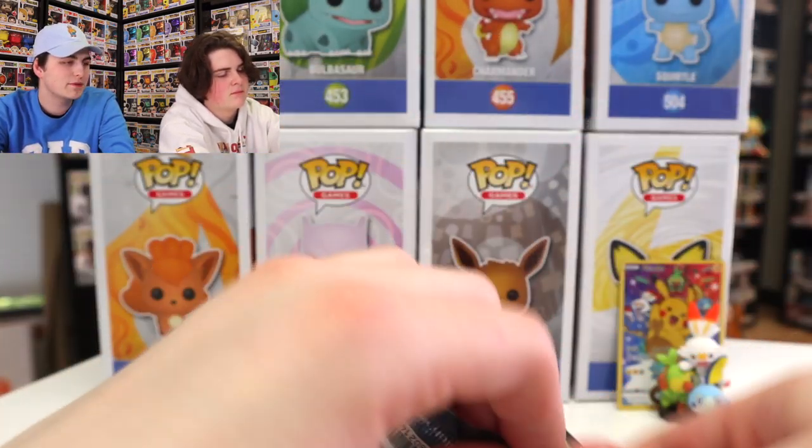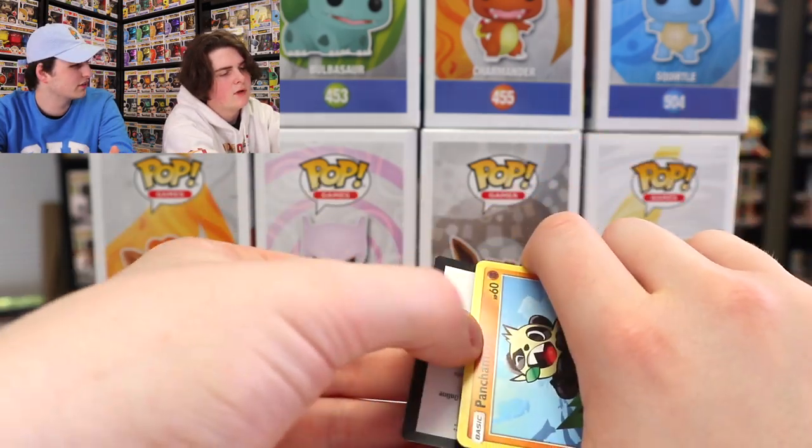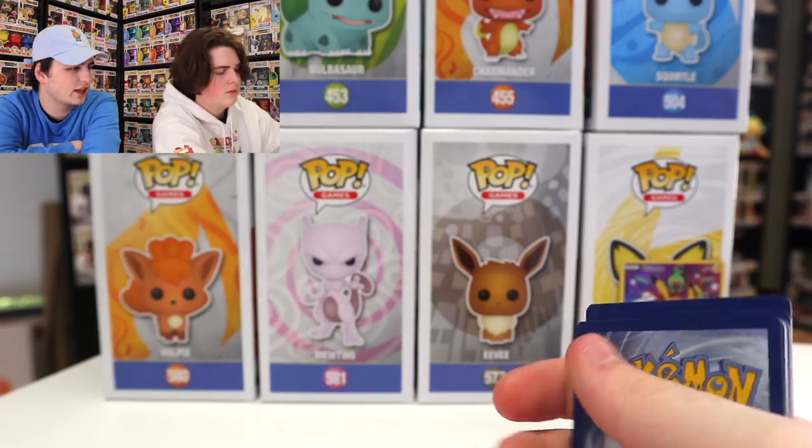This is the Guardians Rising one. I don't know too much about this set. There's probably going to be some Pokémon in this one that we don't know. I believe it's four from the back — we'll have to figure that one out.